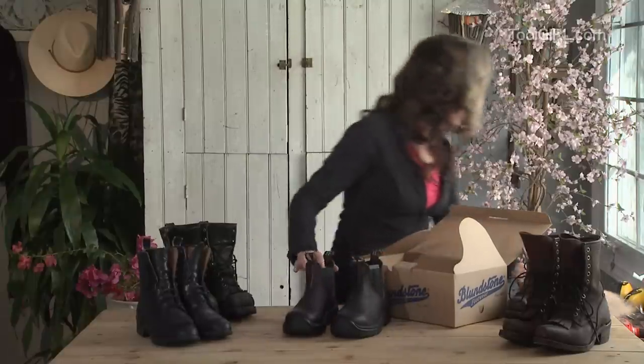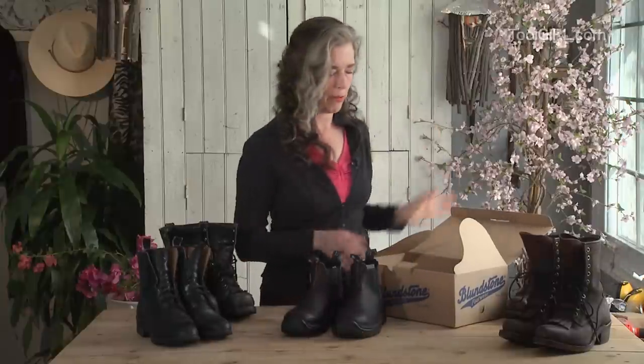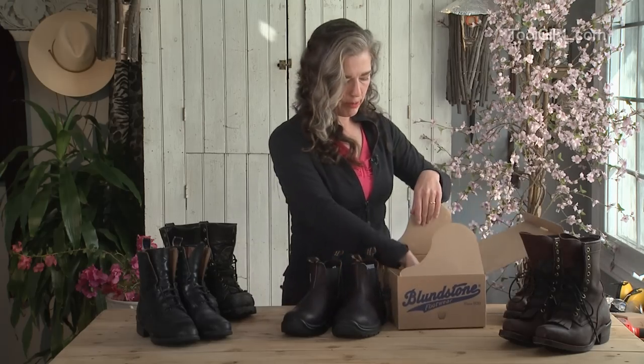MythBusters did a thing because people say, oh but if something fell on me, then the thing got squished and my toes would have to be amputated. But that's just a myth. The steel toes will help — they will help if you drop something, even something sharp and sudden.